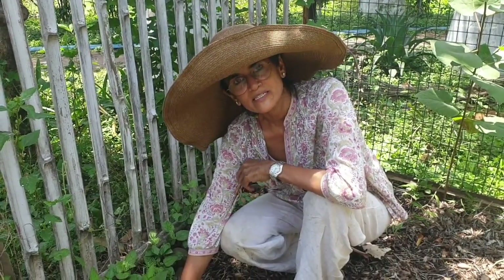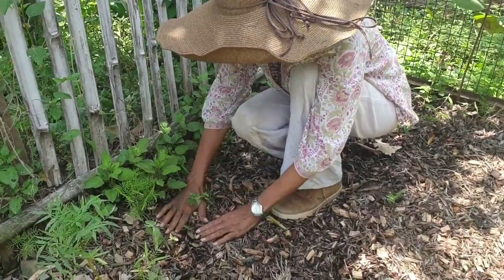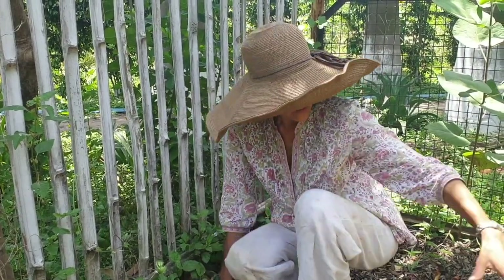The mint cuttings with the roots are now finally ready to have a permanent place in the ground. We've planted them here in a well-mulched bed — also somewhere which doesn't get a lot of direct sunlight, so it will remain cool and comfortable. We are hoping that this entire area will spread with this mint and we'll always have a ready source of mint to pluck, to either put in our tea or in our lemonade or to make some mint chutney.